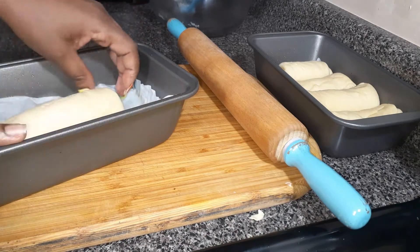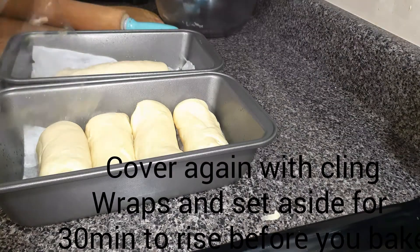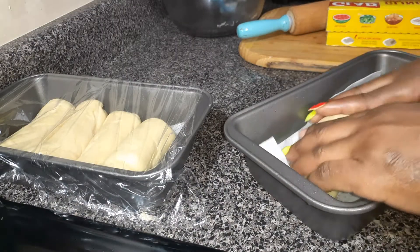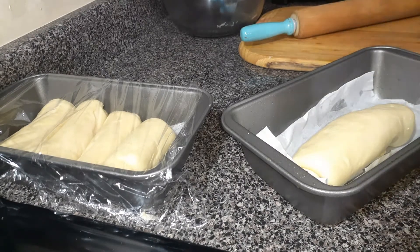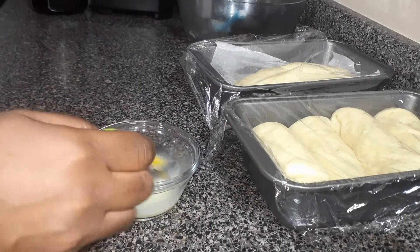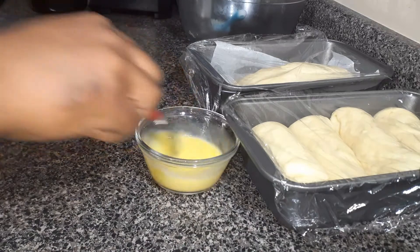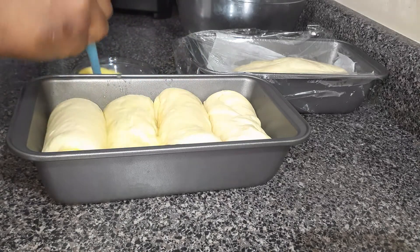We are not yet done, guys. When you form the loaves, cover them and set aside for another 30 minutes. 30 minutes later, you will notice that the dough has increased again in size. Mix one egg and a teaspoon of milk, then use it to gently brush over the dough. After that, go ahead and bake it in the oven at 180 degrees for 20 minutes.